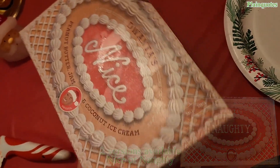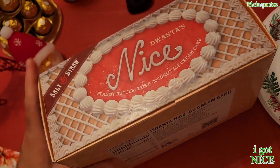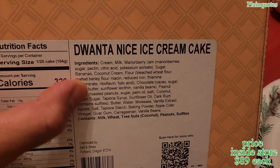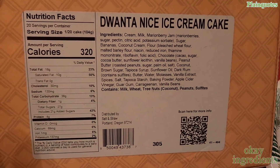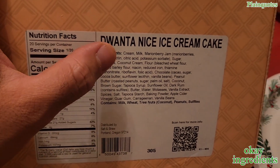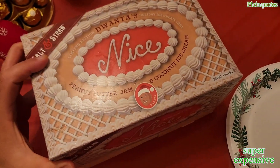I kind of feel like it's sad that you have to choose between nice and naughty — why not put both in one box? Let's look at the ingredients. This is for 20 people, 20 servings per container, 320 calories. I'm loving the ingredients — I don't see too many extra additives, everything seems right to the point. There's marionberry jam — anyone had that before? Marionberry, sugar, pectin. Great ingredients overall, and that makes up for the price being super expensive.